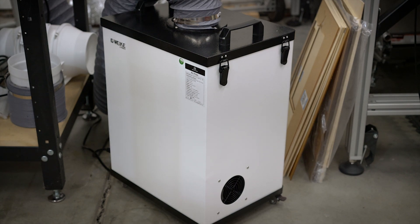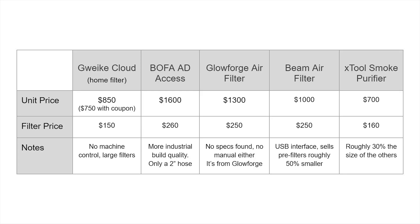Now my favorite part: comparison time. I do these comparisons before I accept any sponsorship — and yes, this is a sponsored video, they did send this to me — but I like to check if the product is actually worth it. I put together a comparison table with the GWIC cloud, BOFA, the Glowforge, the Beam air filter, and the X-Tool. There's a lot of cheaper stuff in the $200–$500 range on Amazon, but those are very small and the filter stack really isn't true HEPA — it's a very different thing. This comparison covers units that are roughly comparable to the GWIC cloud.